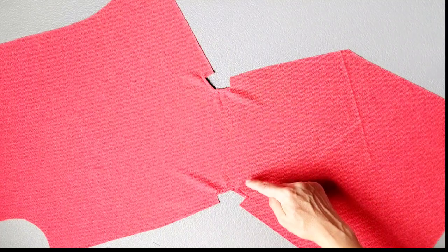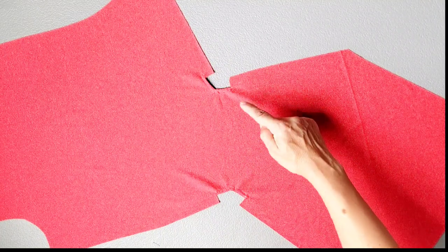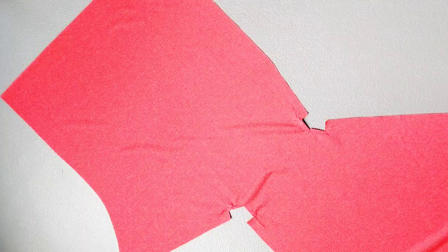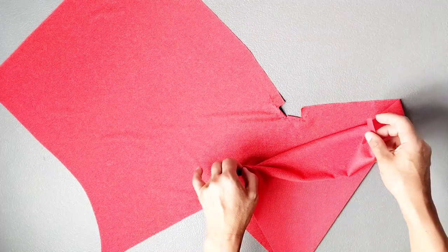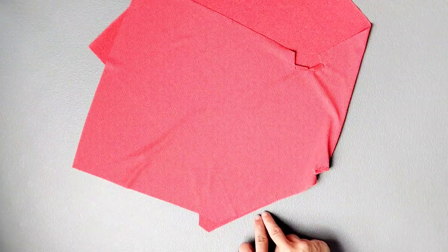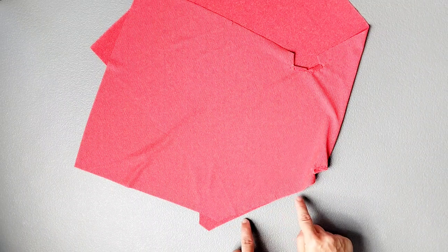Once you've prepared your center twist area for your right front bodice piece, repeat the exact same steps to prepare these corners on your left front bodice piece. Now we're going to take the bottom section of our right front bodice piece and fold it right in the middle so that it's right sides together with itself. We're going to match up those straight edges at the center, matching your notches, and pin in place.